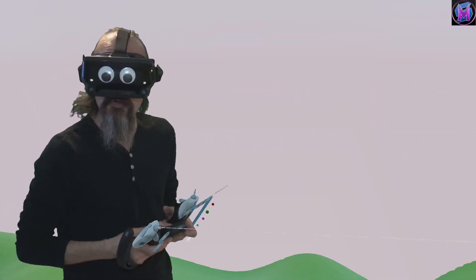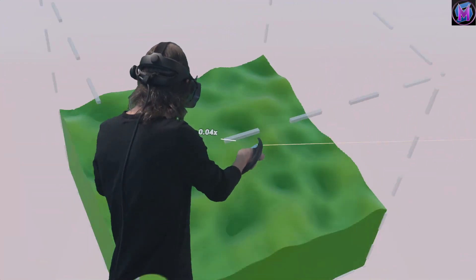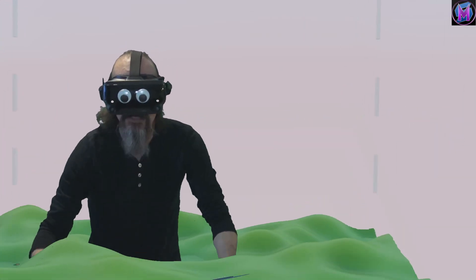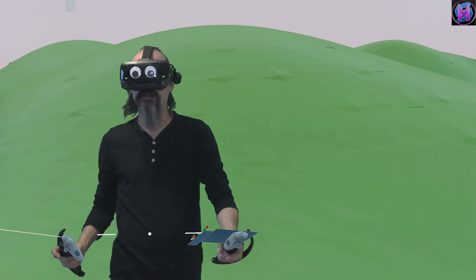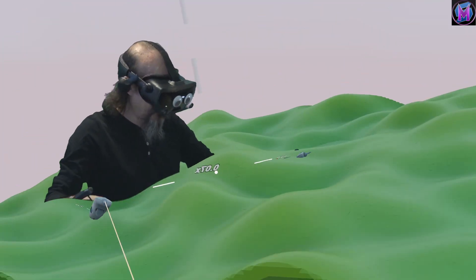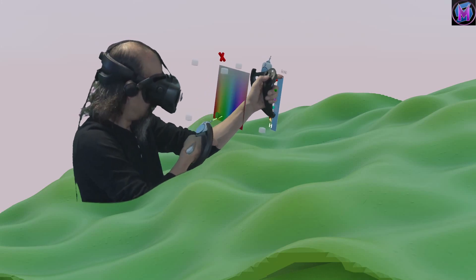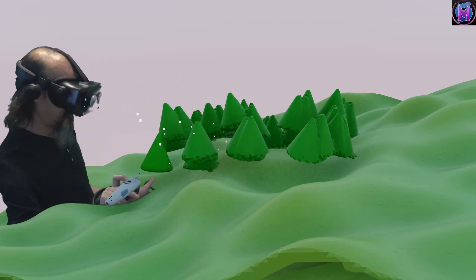It's going to automatically create this lovely green rolling hills landscape behind me. Shrinking it down, you can see the landscape it created at a very small size. I can expand it bigger and bigger so that we're actually standing on one of those hills. Standing on a hilltop, I can see all these other rolling hills around me. Now I can go in here and start putting in trees with a nice dark green color.